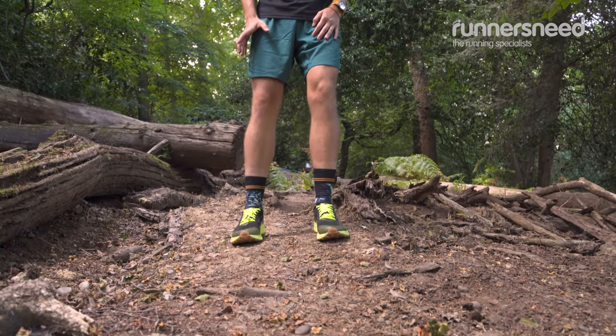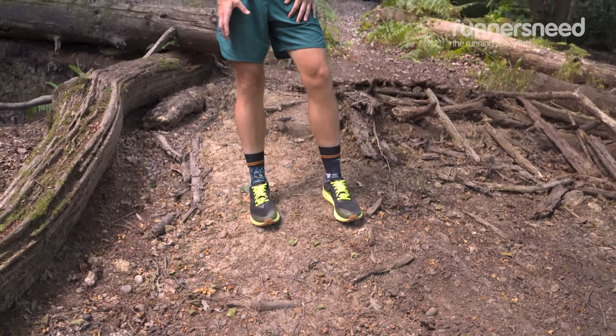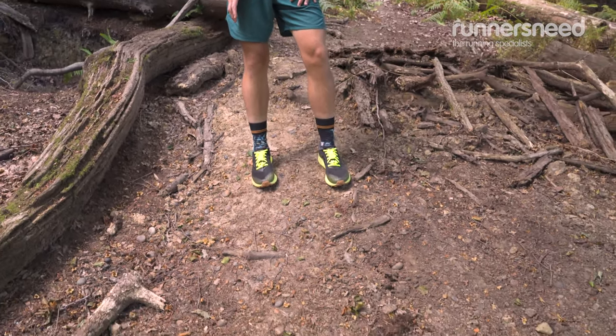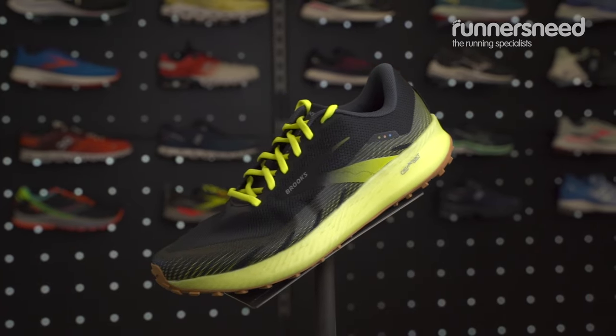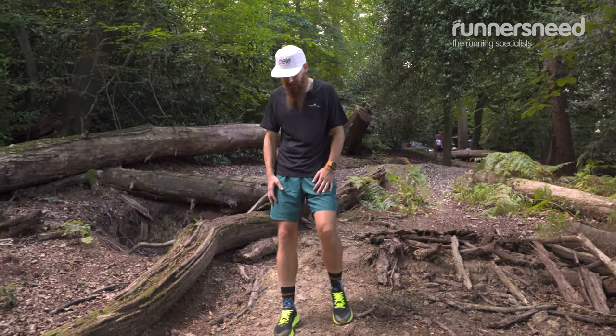But at the same time, around the midfoot it's pretty snug. So it gives you a good support, a snug fit, but you have enough toe space. So my wide feet are not going to get sad at the end of the day.